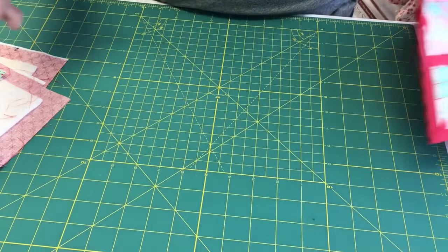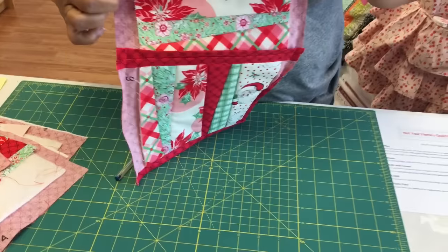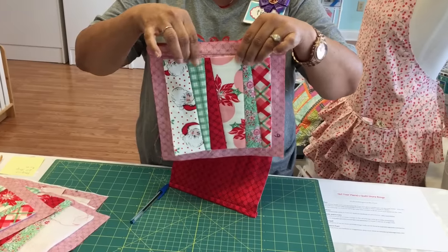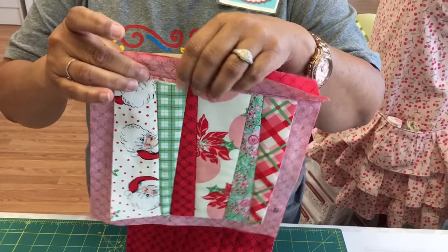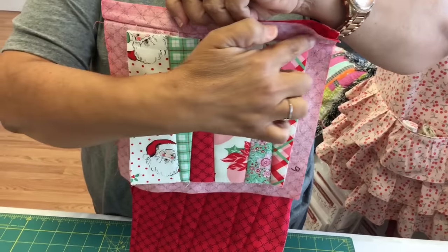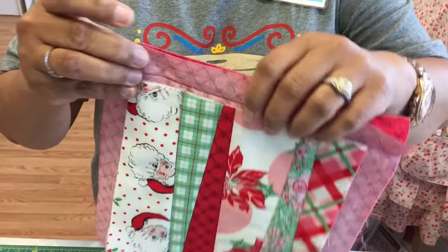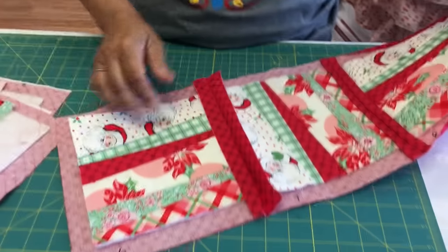The next thing you're going to do is start putting the blocks together. Get one block and put it together with another block. You want to match the tops, but then you also want to feel the batting right here where your fingers are, because that's going to be where you put your seam. You don't want to catch your batting in there. Sew a seam right along the edge of the batting all the way across, a good even seam. Then take it back to the ironing board.